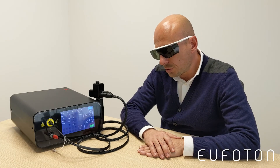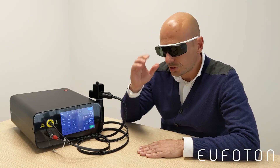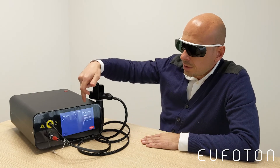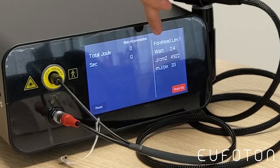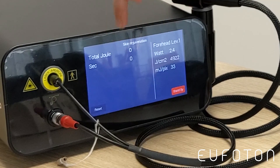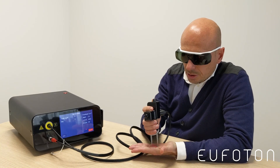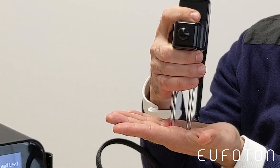When you have finished setting up all the machine parameters, put on your glasses and press the green button. The screen will then show you all the settings you are going to use, as well as the estimated treatment time. Be careful to keep the handpiece touching the skin with both handpiece tips.